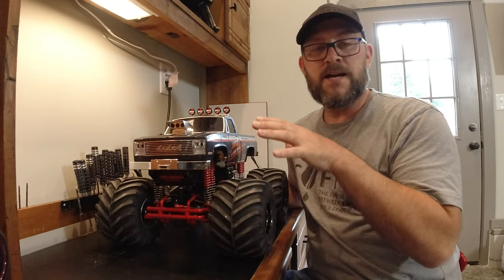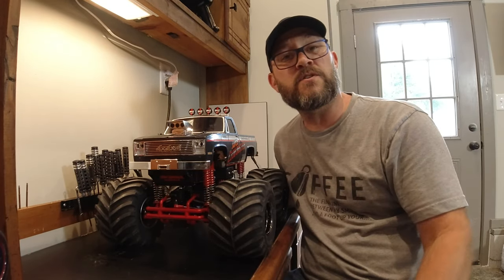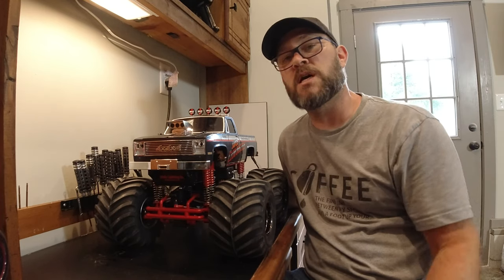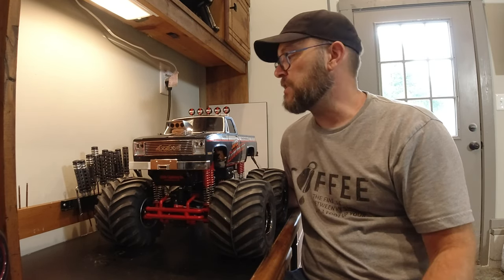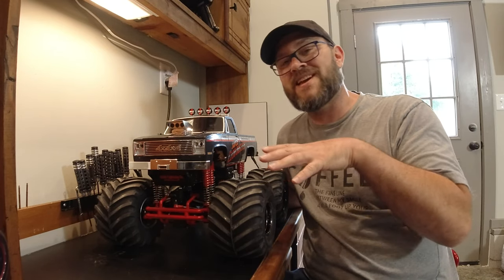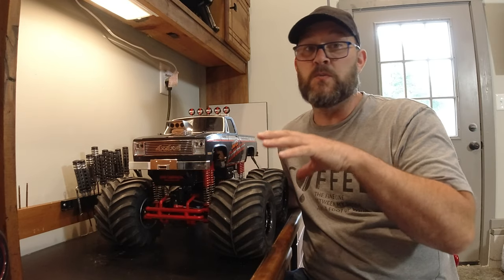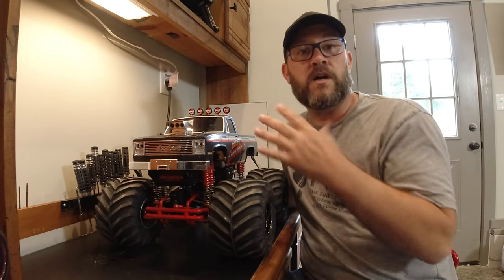I'm Matt LeMay here with the Tamiya Claw Buster Black Edition, and I've got it all built. If you haven't seen the first video — the unboxing and just taking a look at the parts — go ahead and take a look at that. As discussed in the first video, this is the same exact truck as the Super Claw Buster. The only differences are the color schemes.